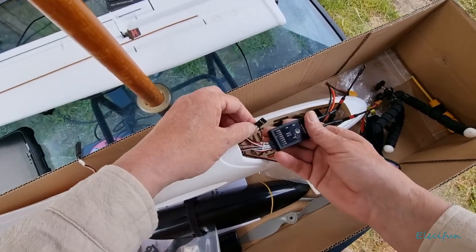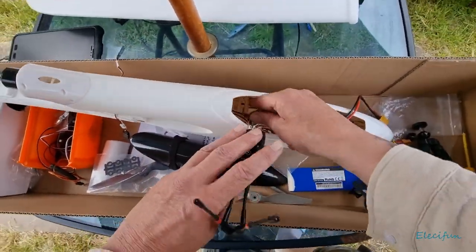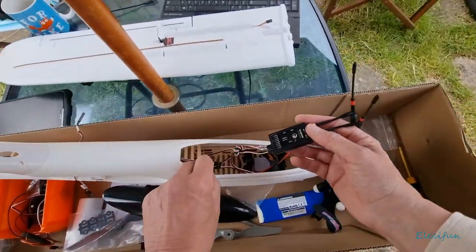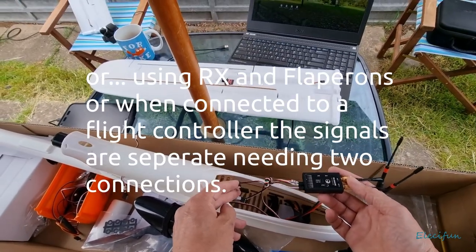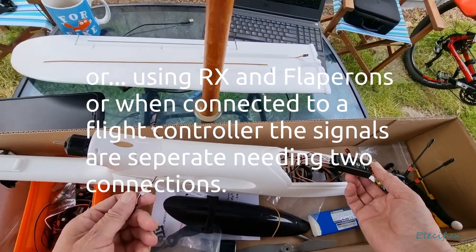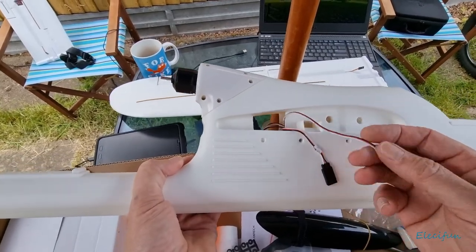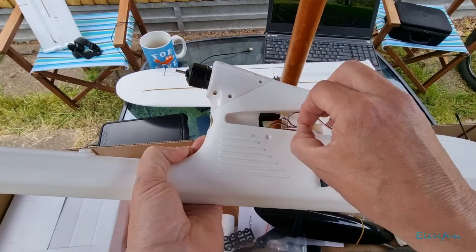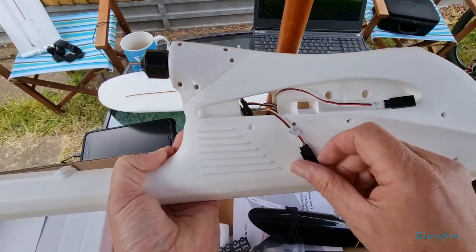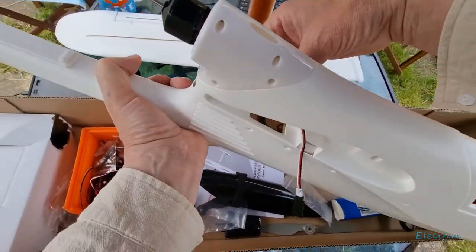Wait - this is channel five and it's a double one, and channel two is also a double one. So we've got a provision there for flaps - channel five is going to be for flaps possibly. Let me see what else is going on inside. It looks like they've put a provision in for flaps on PWM. So I'll tuck channel five in from there and leave channel two out on both sides.